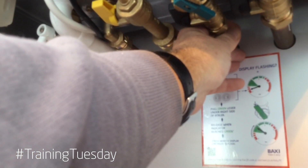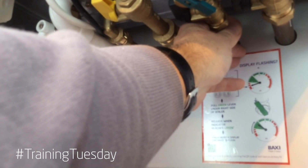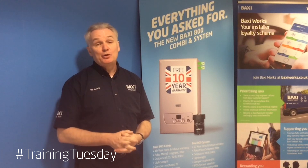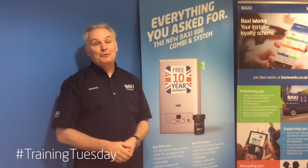Easy to check — just simply put your hand on the cold water mains and if it's warming up during hot water demand the pipework is the wrong way around. I hope you found that tip useful and stay tuned for more news, views, and how-to's on Baxi Training Tuesdays.